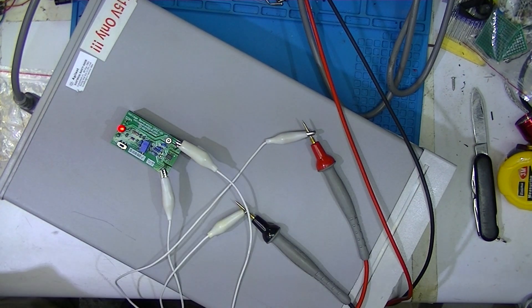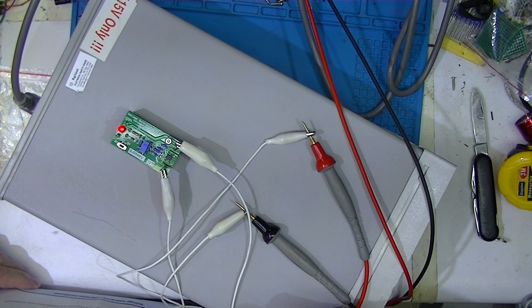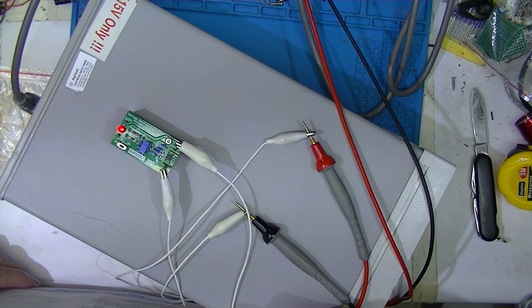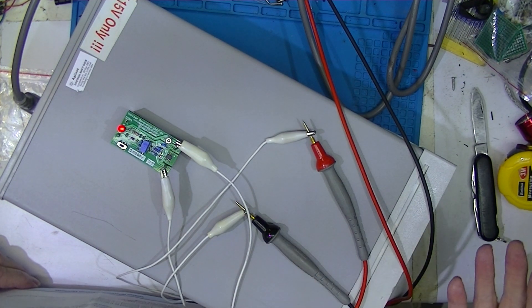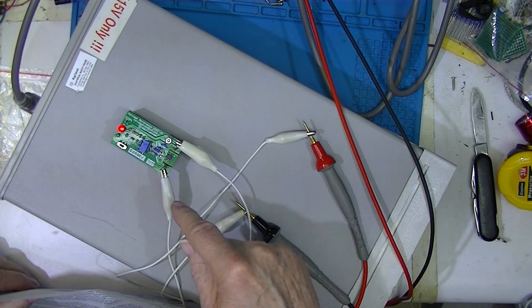I had to measure something. My Chinese bench meter has got to be seven years old — it's a VC8145. Of course it's never been calibrated. It reads 4.9991 off this little standard.